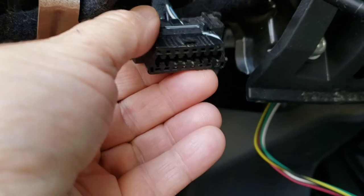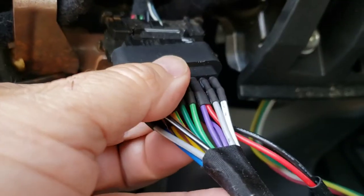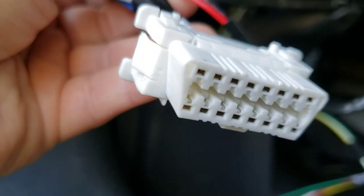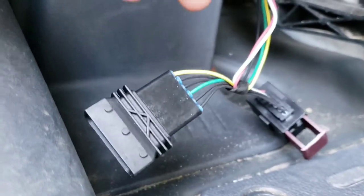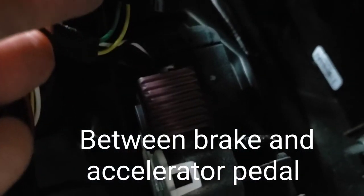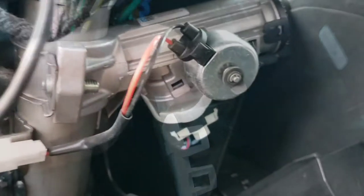I've taken the old OBD2 out and I'm going to plug this into the old one, then the new one will stick out where the old one was — just as simple as that. Now I've got this one to go to the accelerator pedal, same way it piggybacks. Then I work on the ignition — the new one's in, the old one piggybacked onto it.